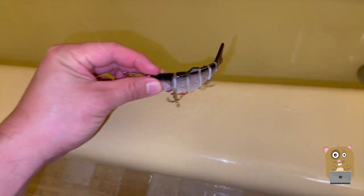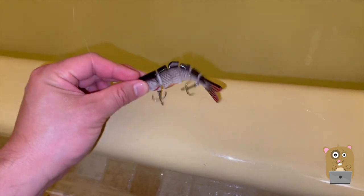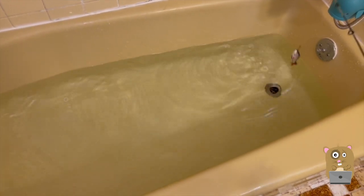So once I tug on the line or reel it in when it's underwater, it'll start squirming. I filled my bathtub with water just because if I were to do this at the pond, the lake, or the ocean, the water would be too murky and we won't be able to see how it squirms.